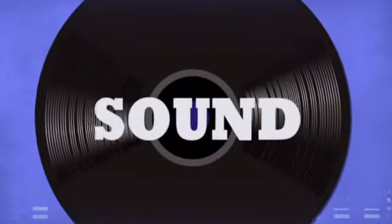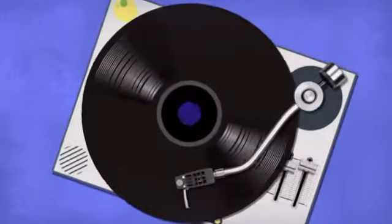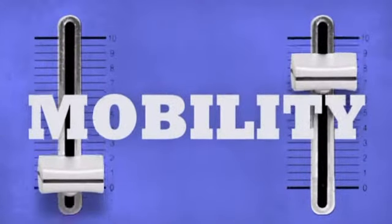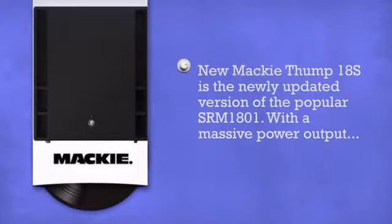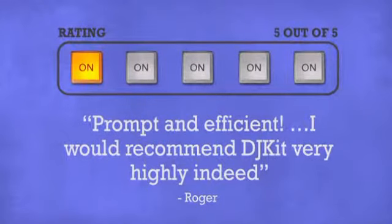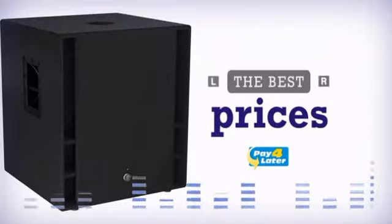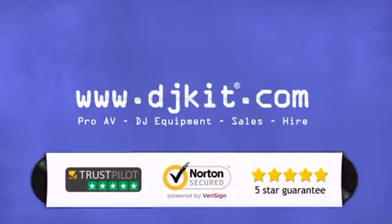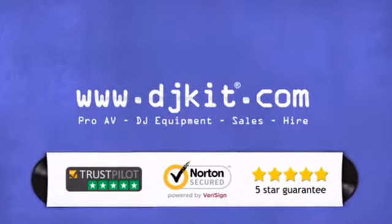Breathe the sound, touch the music, taste the beat — more mobility, get more in a powerful active bass bin by Mackie. Don't just believe us, ask the DJs at DJkit. You get the best prices on your speakers with fast free shipping. DJkit.com for all your DJing needs.